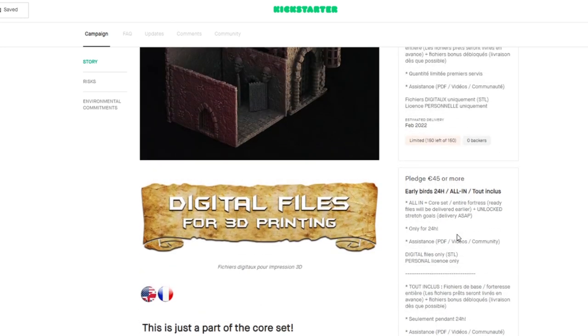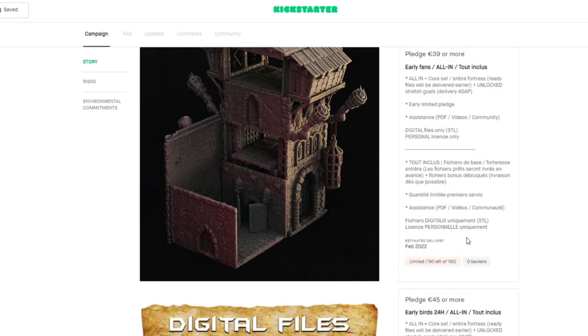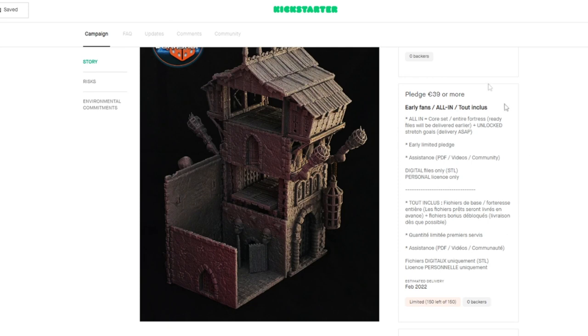Make sure you sign up. I'm going to have links in the descriptions below where you can sign up to be notified. I think it is starting on October 2nd, which is a Saturday. Definitely sign up so that you can receive a notification and maybe snag it at the cheapest price of 39 euros. Again, these prices might change, but this is what's on the preview page for now.